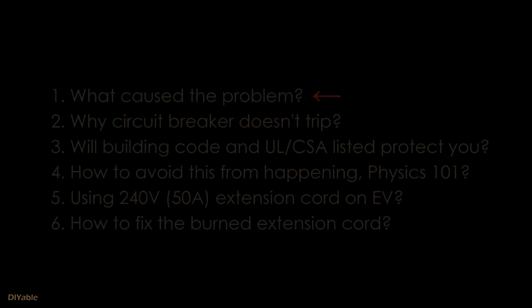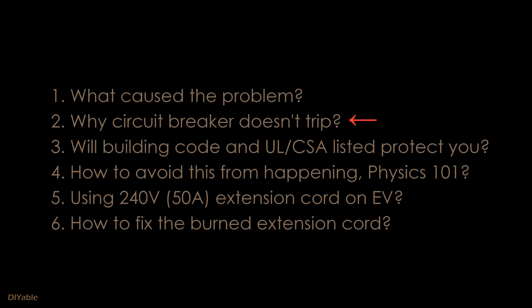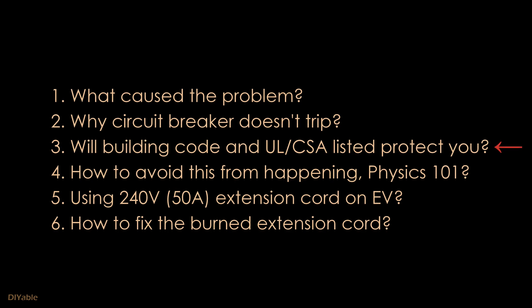In this video I am going to talk about the cause of the problem. You may think the circuit breaker would have protected you — nope, it won't. Even if you religiously follow the building code and buy good quality UL listed products, this can still happen to you. You need to understand the physics behind it and have a strategy to avoid this.